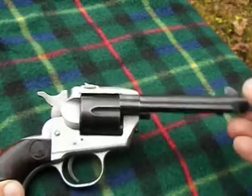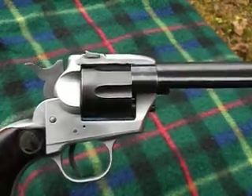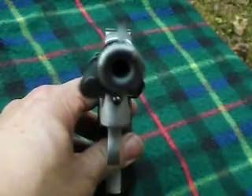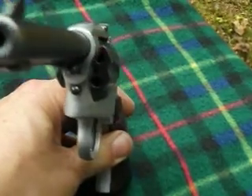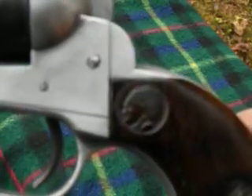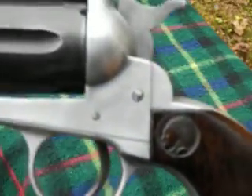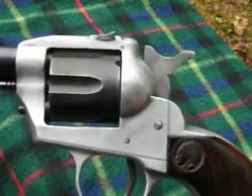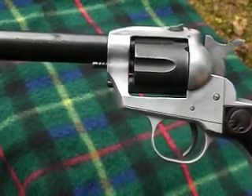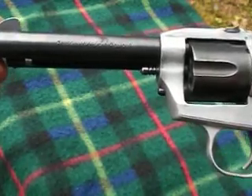Well, here it is. It's a little Savage Arms — what looks like a six-shot revolver. It has the cool Savage grips on it, although the alloy frame does appear to have been sanded or something. I'm going to do a little bit more research on it and find out what it was supposed to look like — or maybe this is what it's supposed to look like.